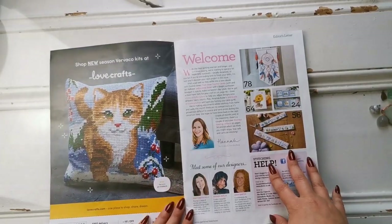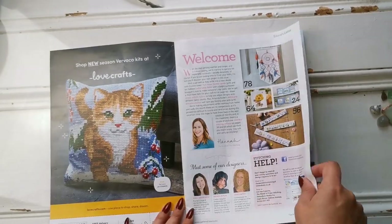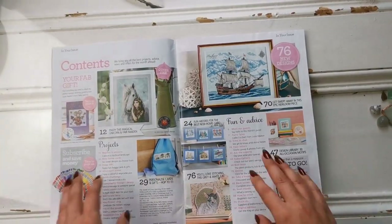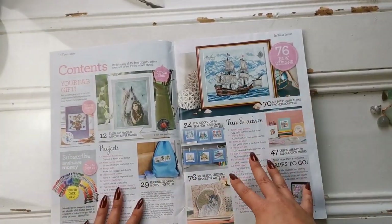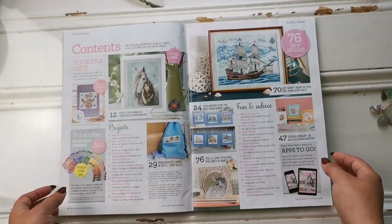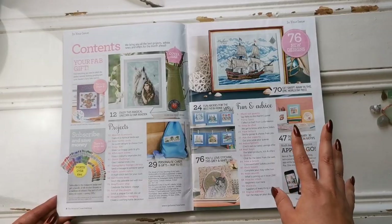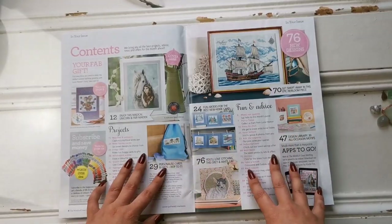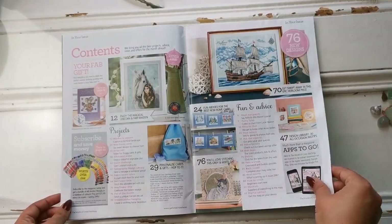We always get a welcome from the editor where they talk about the designers and how you can get help and contact them. And we've got our table of contents here. They'll always have little deals and things like subscribe and save. It's a good resource for those looking for a discount. When it's in a publication like this you can know for sure that it's not a scam. All right, let's keep going.